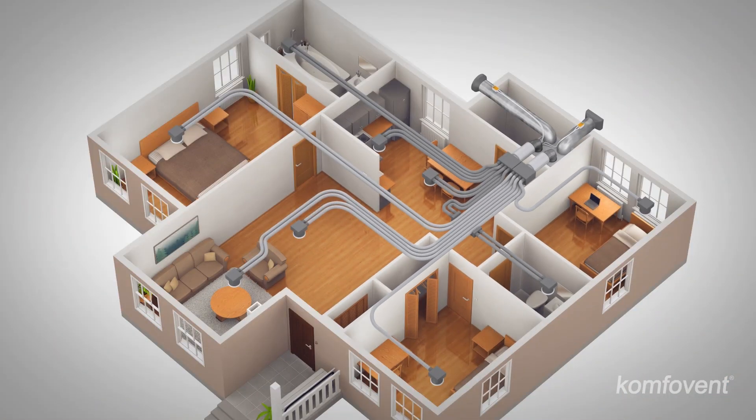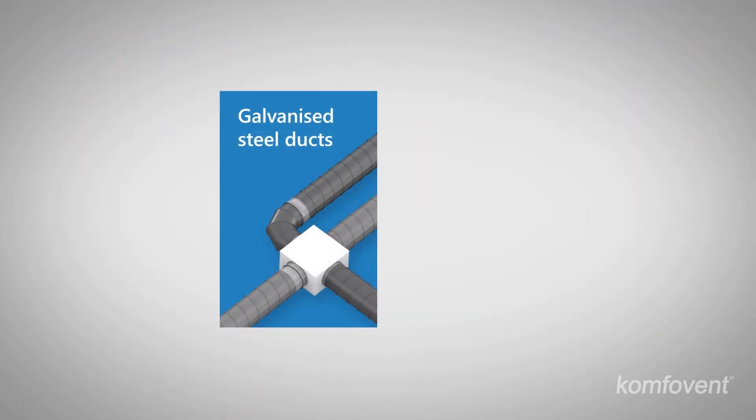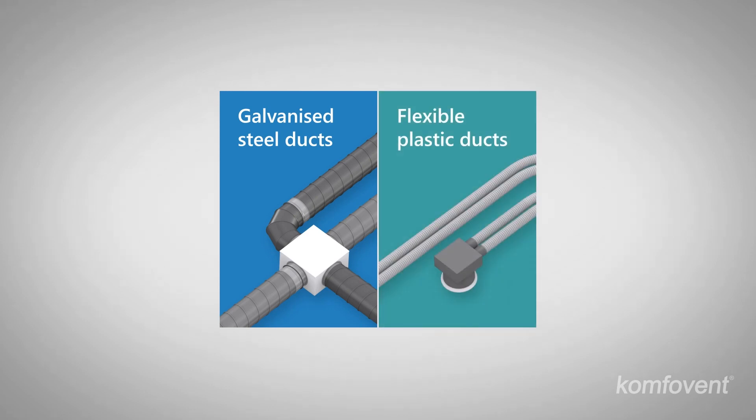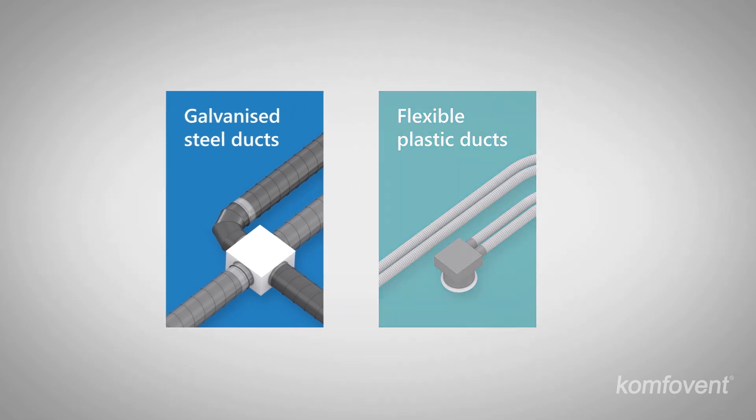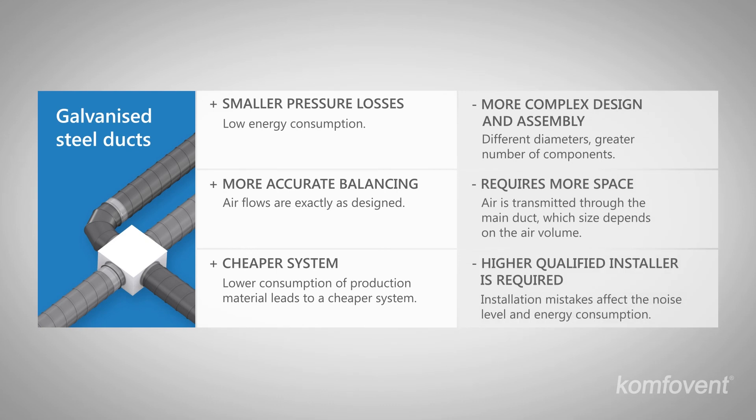A correctly designed ventilation system provides reduced energy consumption, higher reliability and comfort. The client's needs as well as the advantages and disadvantages of the galvanized or plastic duct systems must be taken into account before choosing the right one. Advantages of the galvanized duct system include lower pressure loss, accurate balancing, and lower price. Disadvantages include complex design and assembly, requiring more space and a higher qualified installer.